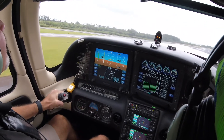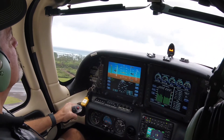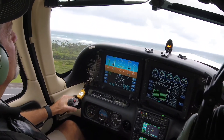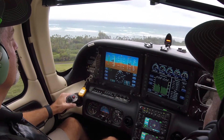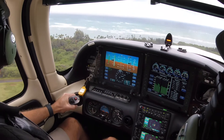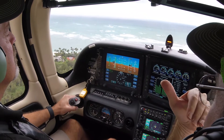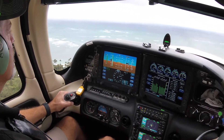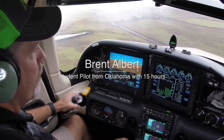I'll take it back. The reason it came up so quickly is because we had a direct headwind of 15 knots. Cleared to land runway 2, model 780.